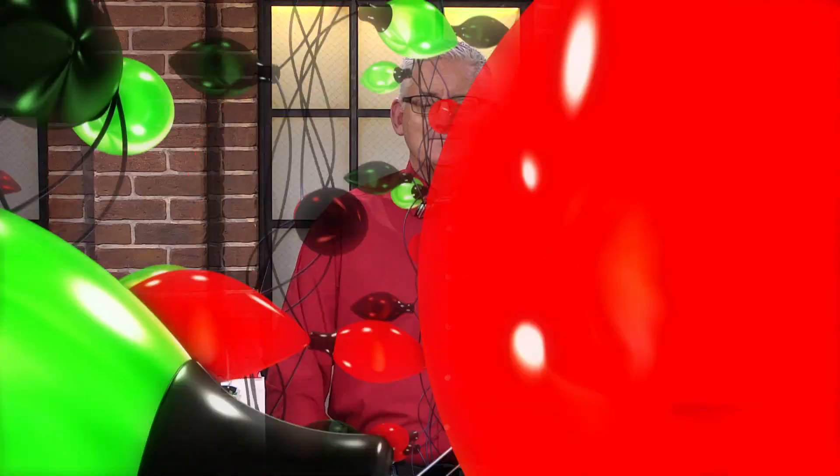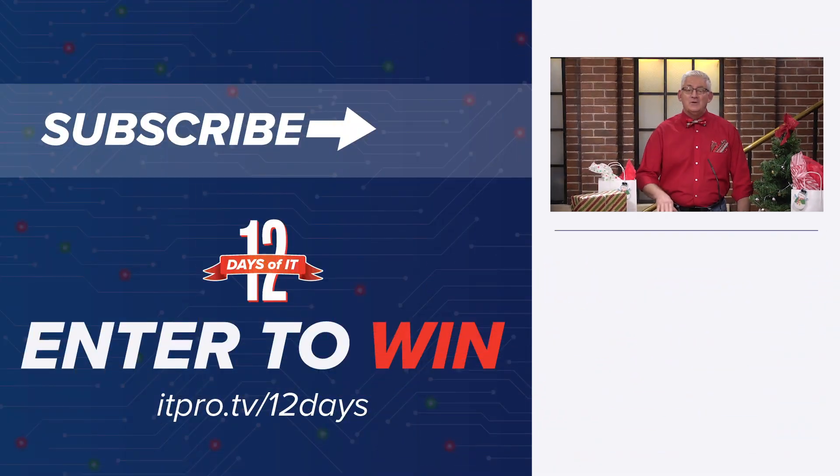So there you go — a little bit about the Bash Bunny, a very neat little device. Hopefully you get that in your stocking this year. That being said, take it away, Zach. Thanks, Daniel. Now remember to be kind to those bunnies. If you'd like to win this or any of the gadgets from the 12 Days of IT, head over to itpro.tv slash 12 days to sign up. On Friday December 11th, tune in at 2 PM Eastern right here for a YouTube live and see if you're a winner. Subscribe to the ITProTV YouTube channel and hit the bell for notifications so you don't miss a day. See you tomorrow for the next gift.